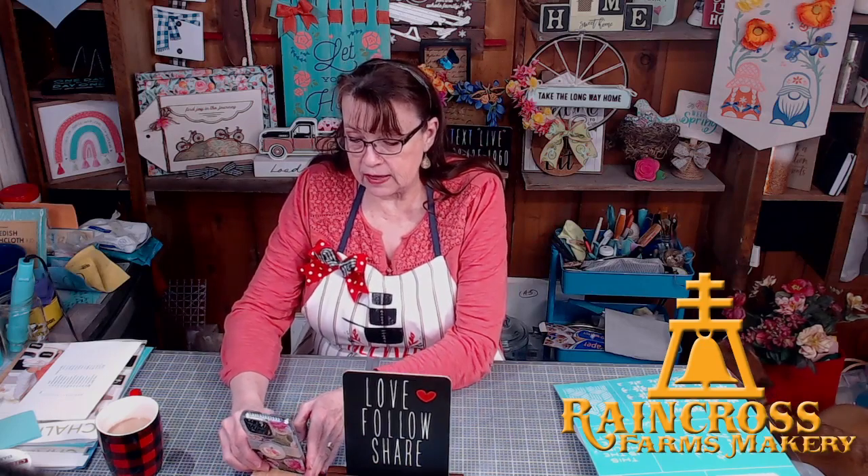Hello! Happy Sunday evening. I am Robin and this is Raincross Farms Makery. Behind the computer and behind the camera is my husband Bill. We are located just outside of Lewiston, Idaho, and we like to craft and show you some new ideas and inspire you to be creative on your own. So welcome — when you get here, say hello so we can say hello back.